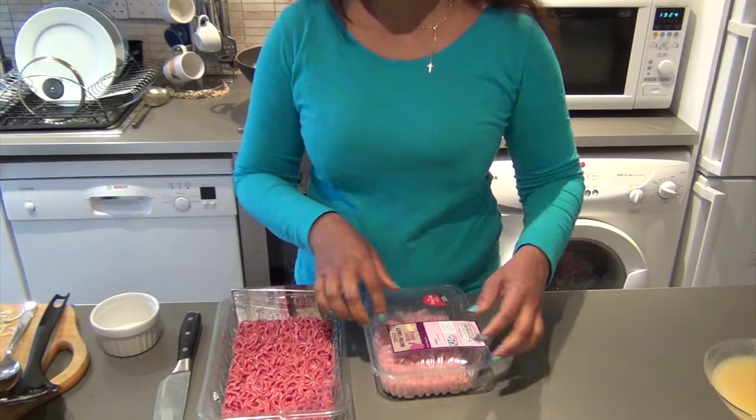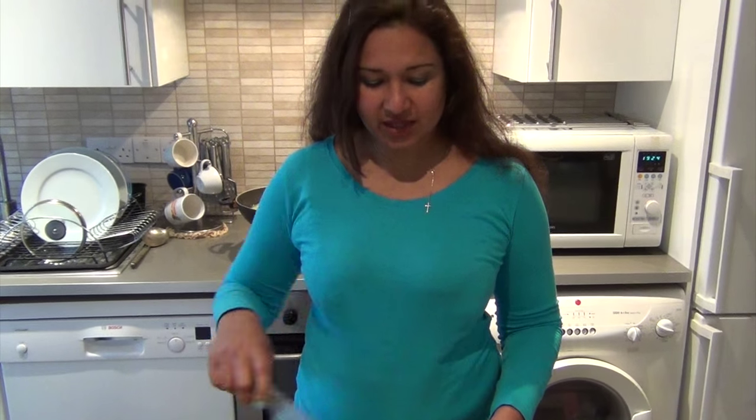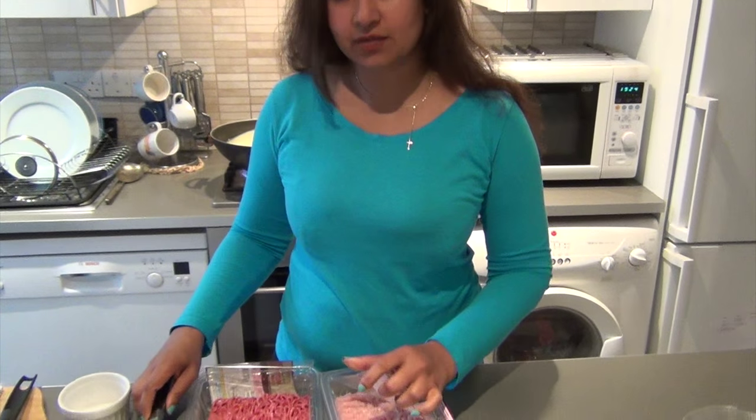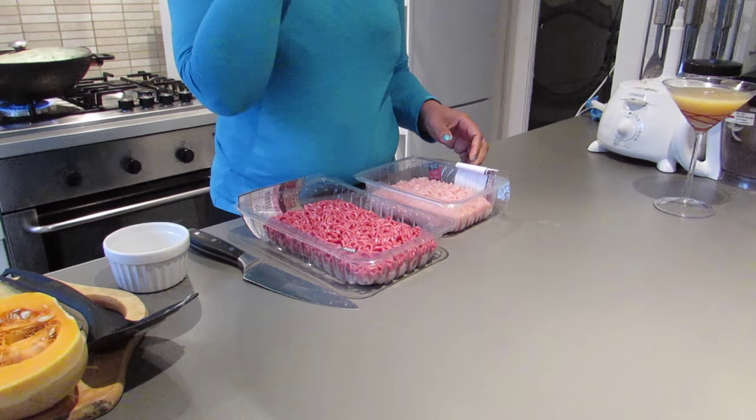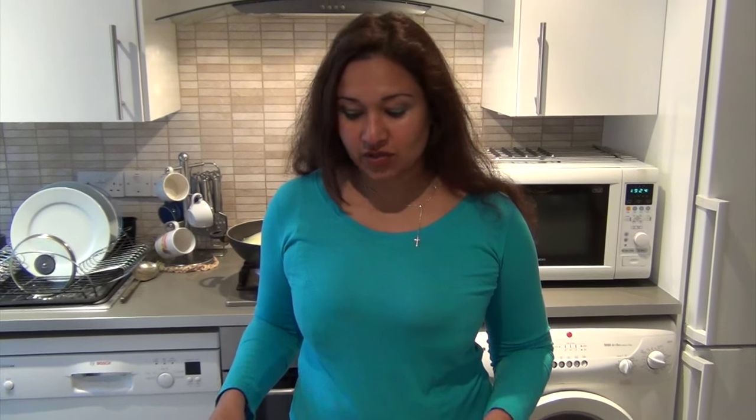Hi everyone. Today I'm going to show you how to make sausages, but not the traditional way where you put the sausage meat into the casing. I find that shop-bought sausages have a lot of fat in them. Of course they include fat and that's what gives the flavour, but on holiday I was having sausages almost every day for breakfast and I started piling on the pounds. So I decided that when I go back home I'm going to make my own sausages.